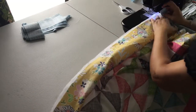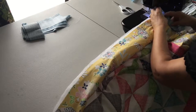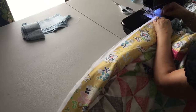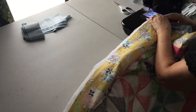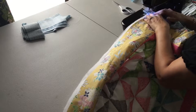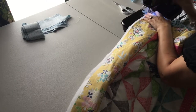You want to line it up under your machine and keep your raw edges together. I'm gonna start with probably an inch and a half tail at the end so that I have some extra fabric there to work with if I need it. I'm using a half-inch seam allowance for this.